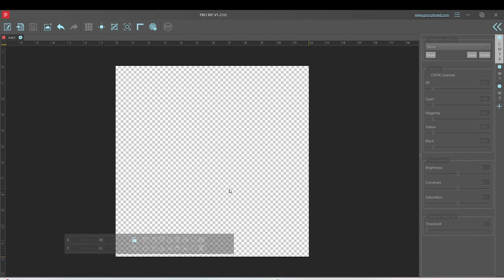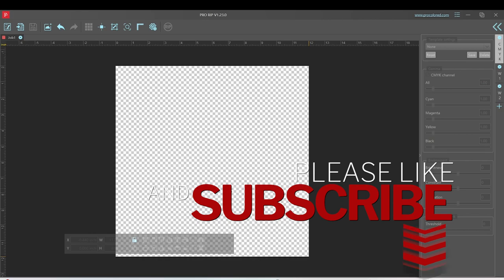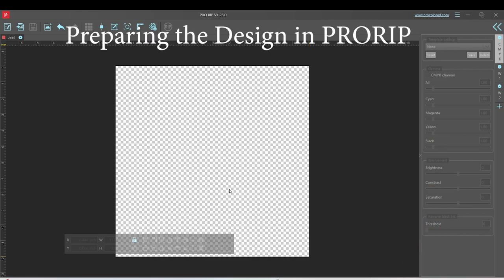Before I start, I'd like to invite you to please support my channel by subscribing, liking, and pressing the notification bell. I will print the designs from the Pro Rip program.